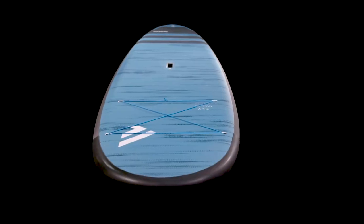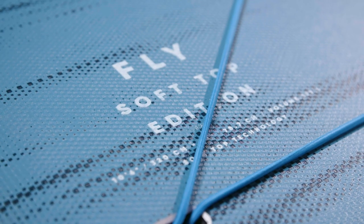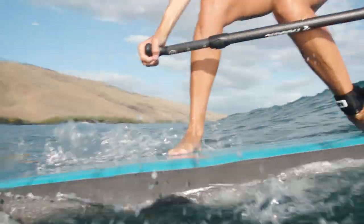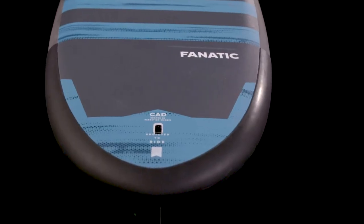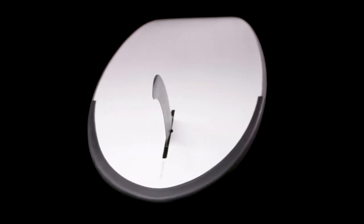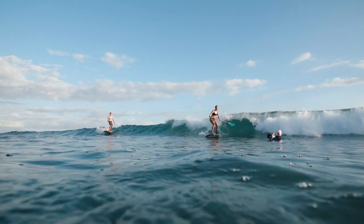The Fly Soft Top, available in 10.6 and 11.2, is the perfect board for the early stages. With its full EVA deck pad and rubber bumpers on nose and tail, it's gentle on the knees and robust for collisions. With its single fin, it's best suited for entry-level paddling.